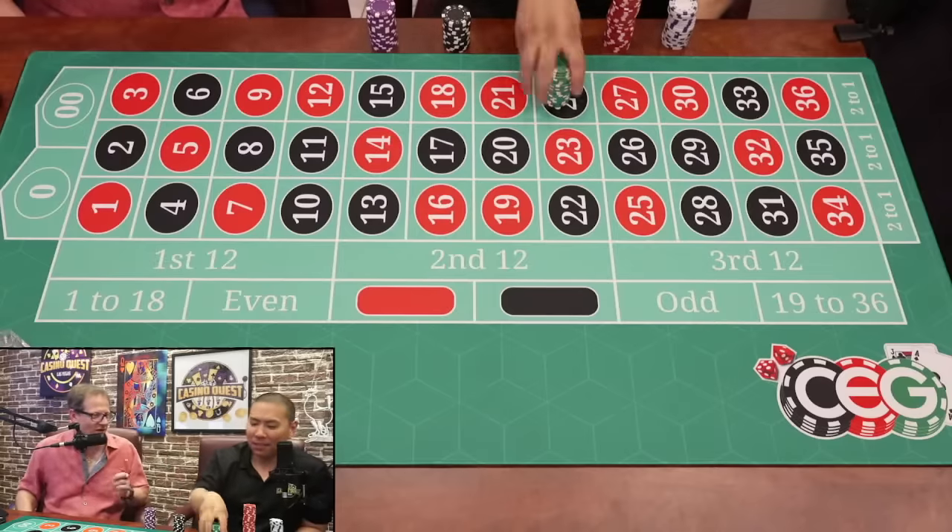Let's say it lands on one of the dozens you bet on — you win another $40 for a total of $120. Then you take the $120 and pick 20 numbers at $6 each. If it hits, six times 35 pays $210 plus your bet for a total of $216 — bam, from $50 you turn it into $200. Three step system. A lot of people have enjoyed playing it.